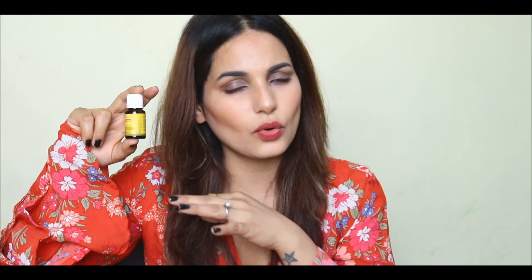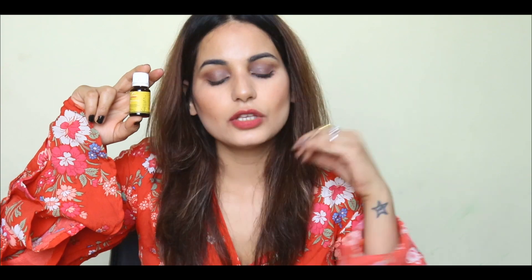This bottle price is 97 rupees, and in 97 rupees you will be able to get all your skin concerns covered — from anti-aging and pigmentation to dull skin. All of these problems are going to be vanished after you use this product.